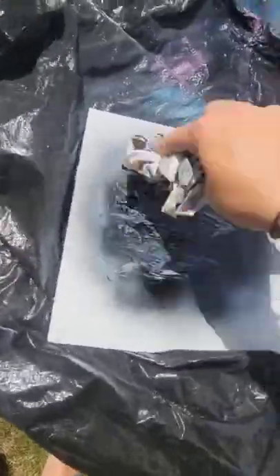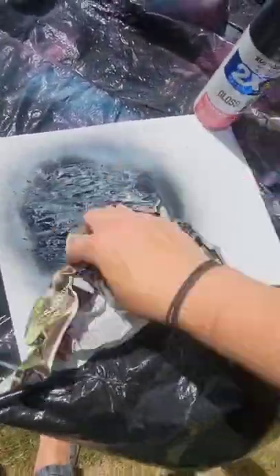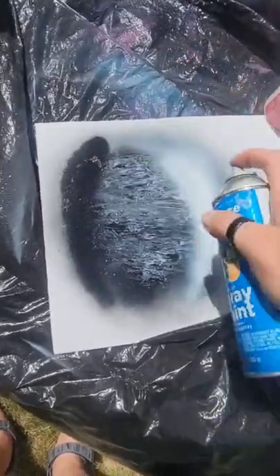So crumple up your newspaper and swipe, swipe, swipe. And then add your shadow and your highlight. And it's the highlight.